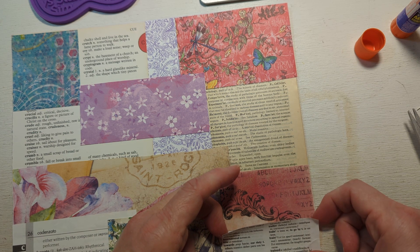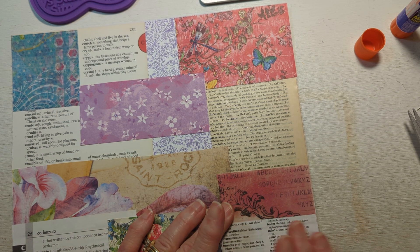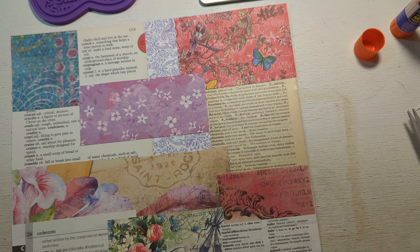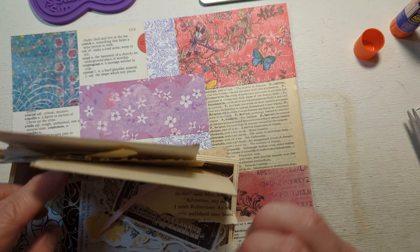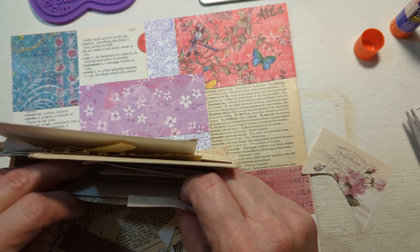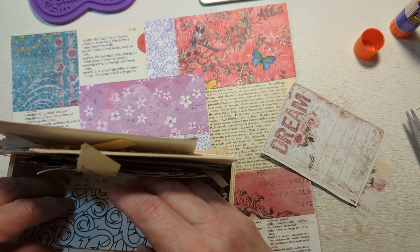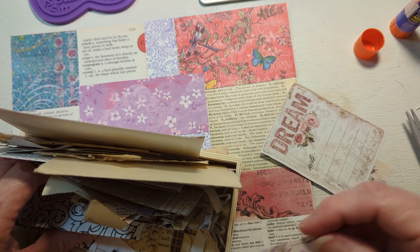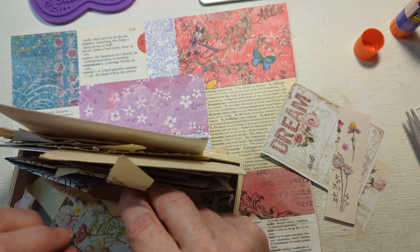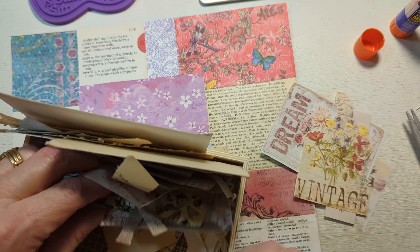This is very snotty to work with. Okay, very good. All right — there we go. I'm trying to think what else I'd like to put on here. I think I'll use the piece with the word 'dream' on it.